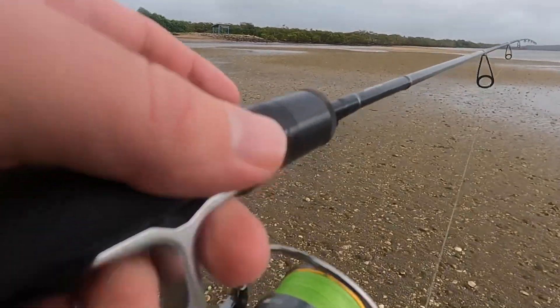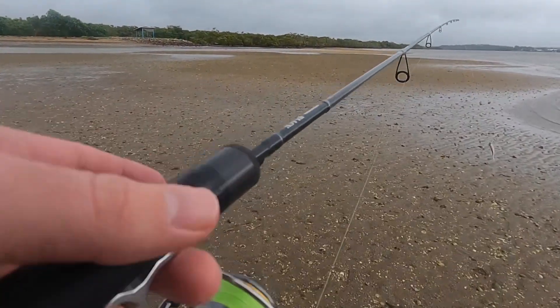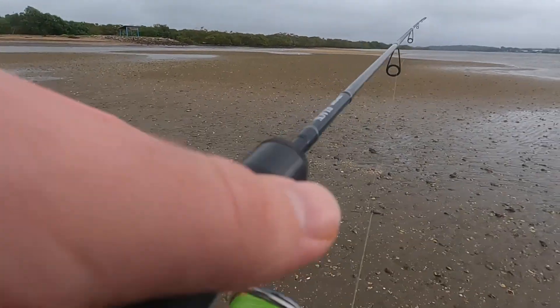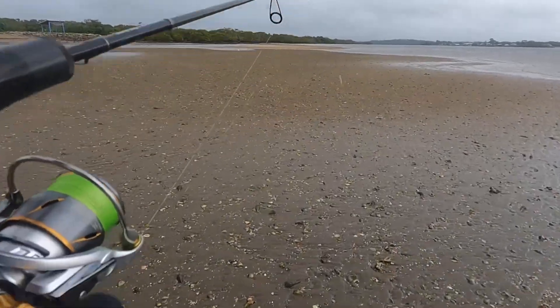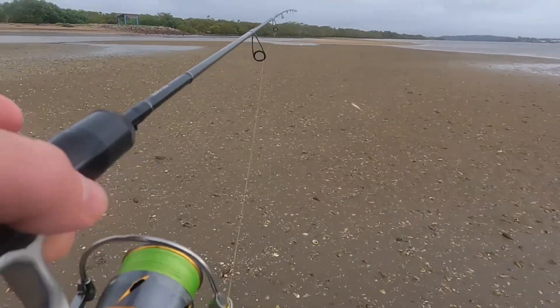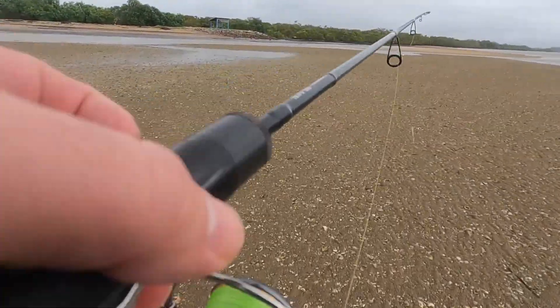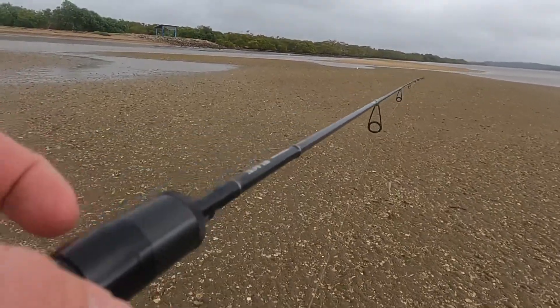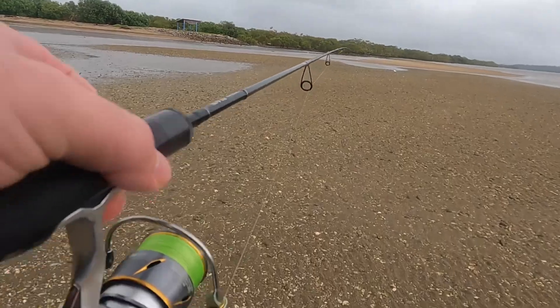I can actually feel a lot of static electricity through my rod. I might give it a little bit longer before I come out here and fish, because I can feel the static electricity going through my hands. I don't want to get struck by lightning, so I might just sit up here for a bit because I don't want this rod to turn electric.